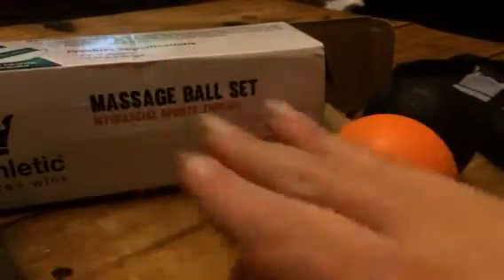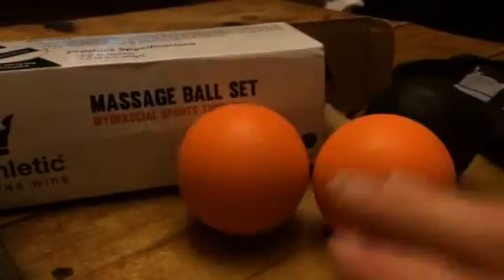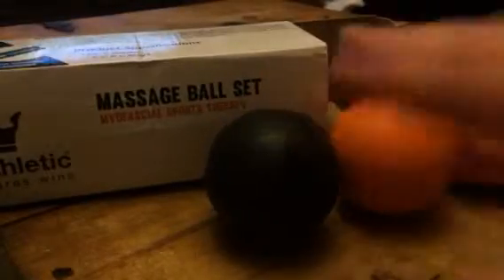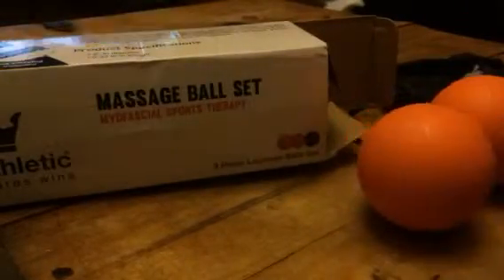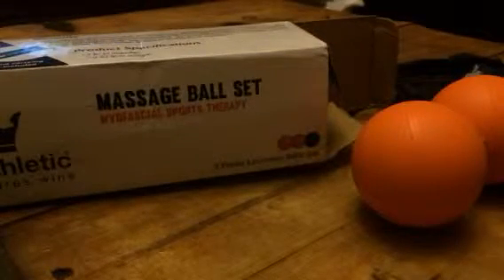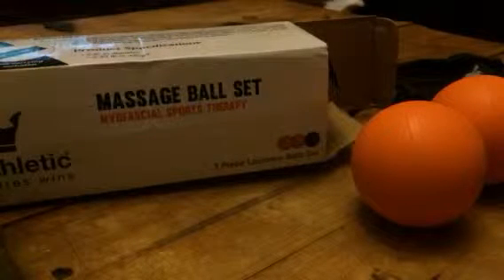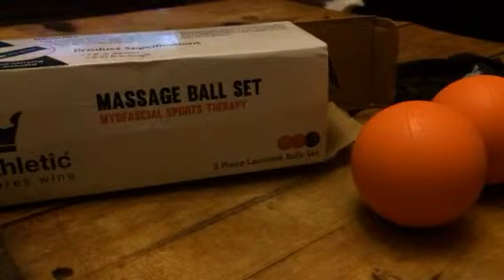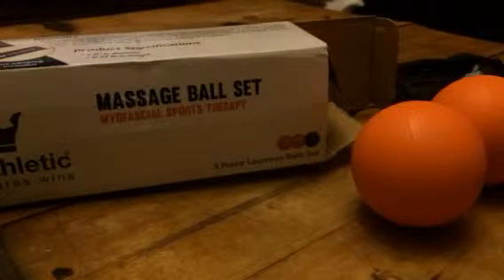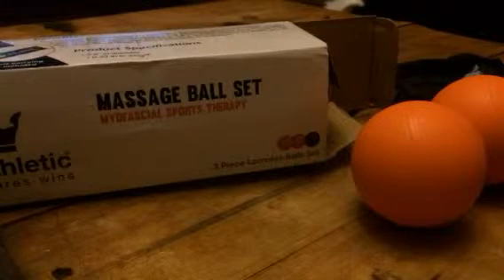These are really easy to use. You're just going to roll these over the muscles. This really helps to increase circulation. It helps recovery time. It also gives you a lot more range of motion in your muscles. I have really bad problems with some of my muscles and joints. I like to use these because it also allows you to massage your muscles really easily on your own.